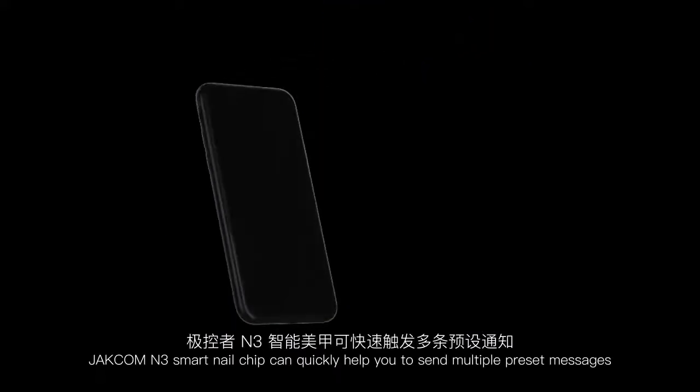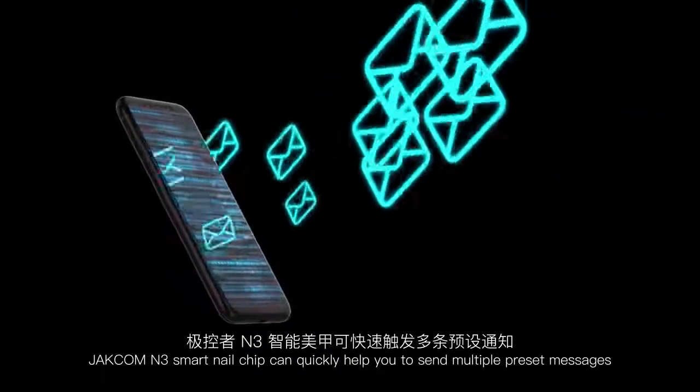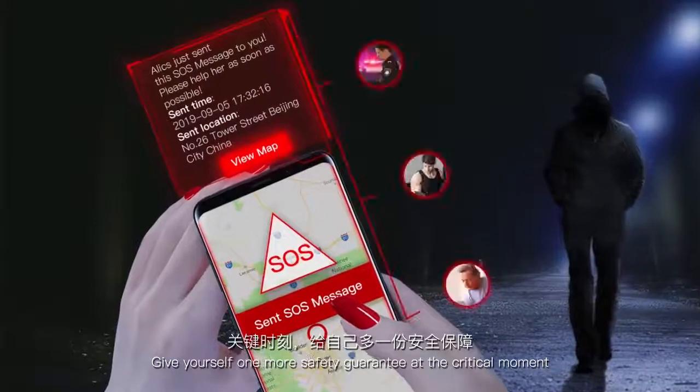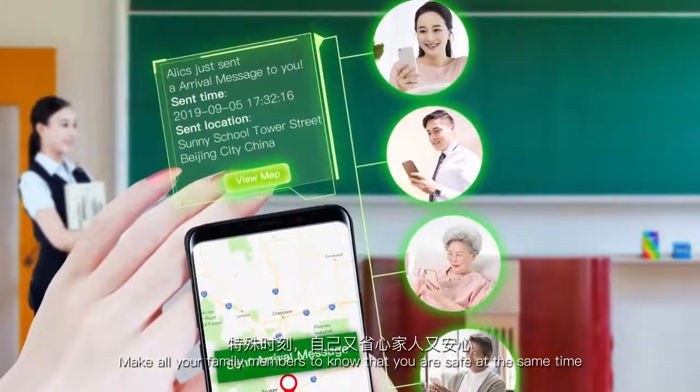JetCom M3 Smart Nail Chip can quickly help you send multiple preset messages. Give yourself one more safety guarantee at the critical moment, or let all your family members know that you are safe at the same time.